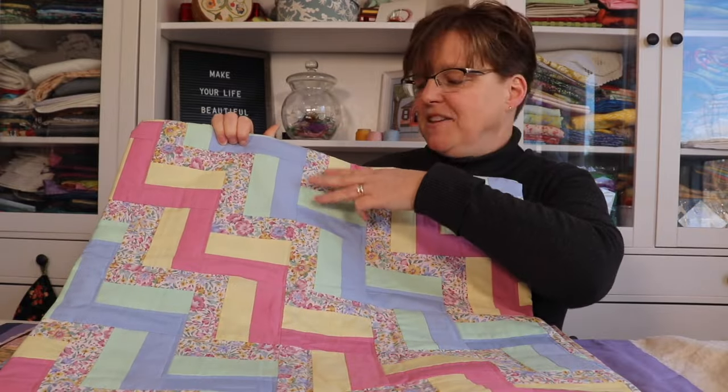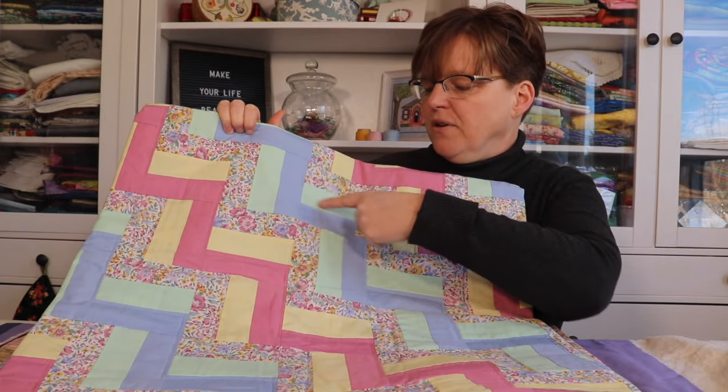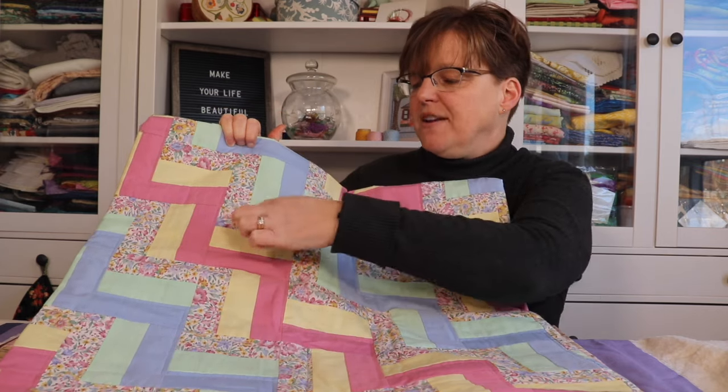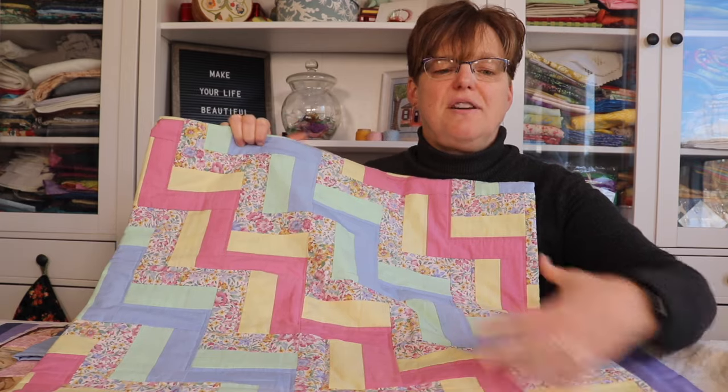Here's an example, and this actually has two different blocks — one is floral green and blue, and the other one is floral yellow and pink — so we get this fun design going across the quilt.